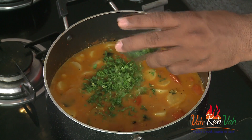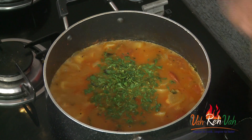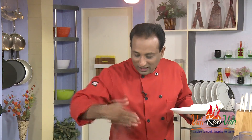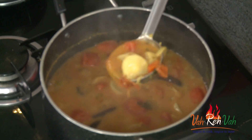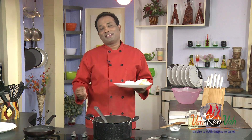Once this comes to a nice boil, add some chopped coriander at the end and adjust the seasoning with a little more salt. Look at this — lot of radish in this sambar. The radish tastes so good; I just love this radish sambar.